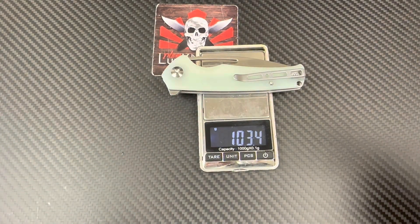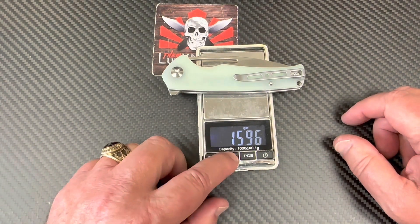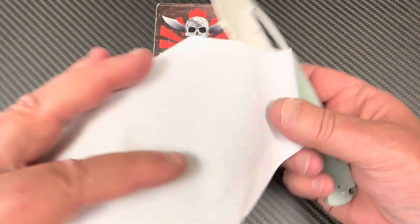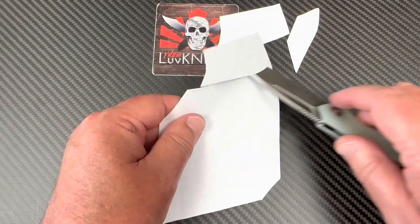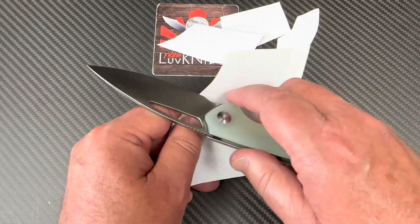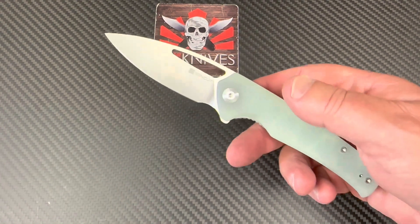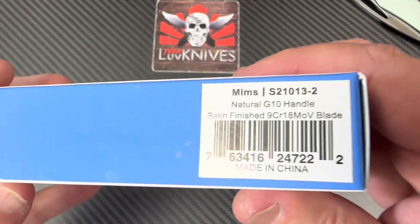Weight is 103 grams — they'd have just kept it below 100. But 3.65 ounces, that's all right. Now let's do some damage — I told you this blade shape would cut and shave, and it does. I've got a big pile of shaved paper over there. Yeah, this cuts good too.